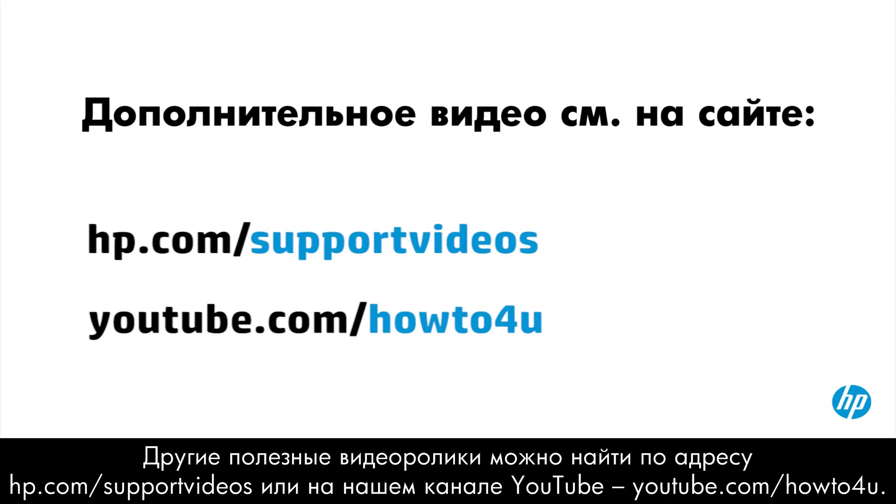You can find additional helpful videos at hp.com/support/videos and on our YouTube channel, YouTube.com/HowToForYou.